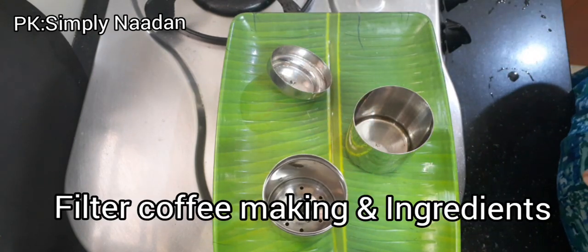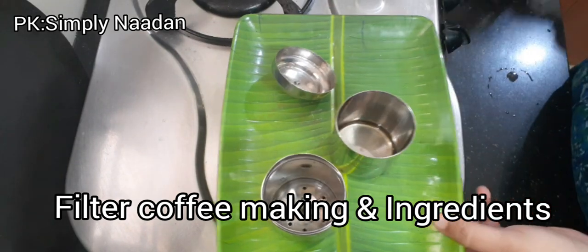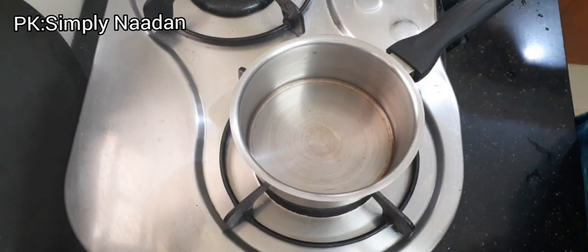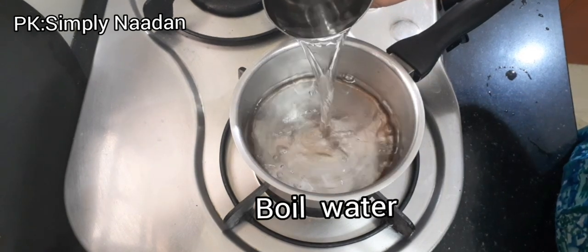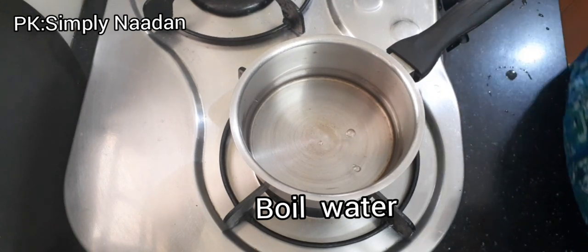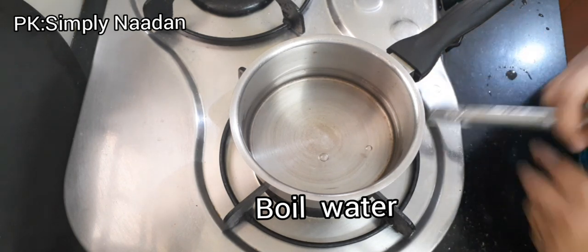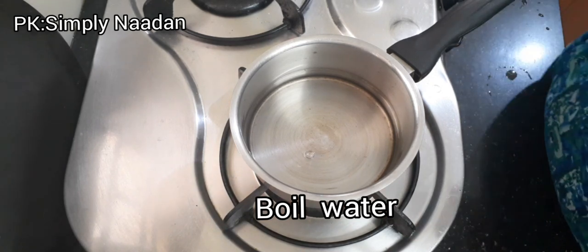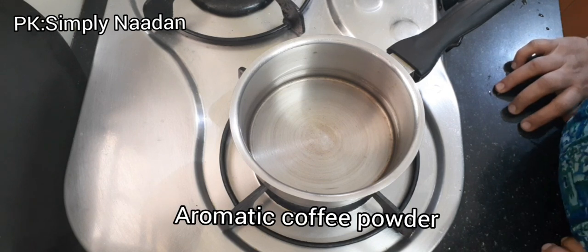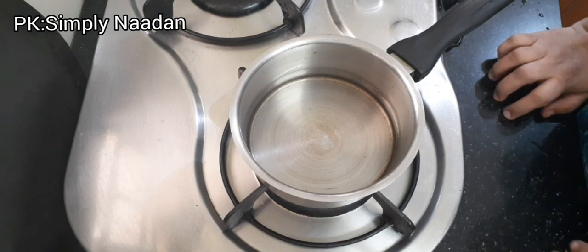We have to make a filter copy. We will add a filter copy. I use a filter, we will remove the filter directly. We will remove the filter from the airtight container and then put the filter in.